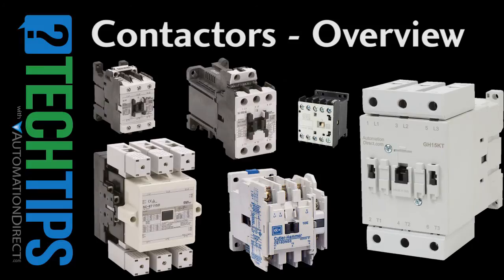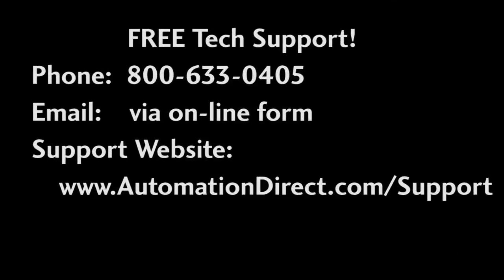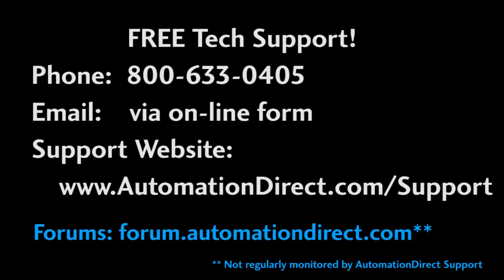That ought to be enough to get you started with contactors. If you have any questions, please contact AutomationDirect's free technical support during regular business hours — they will be happy to help you out. Also check out the forum; it's not monitored by AutomationDirect's tech support, but there are a lot of folks out there that love helping people, so don't be shy about posting questions there too.